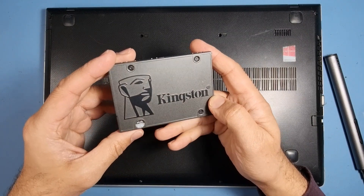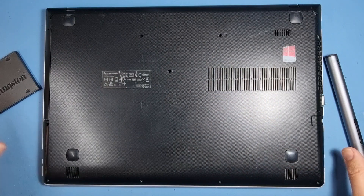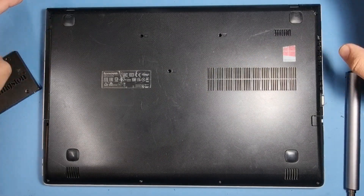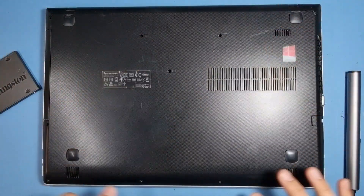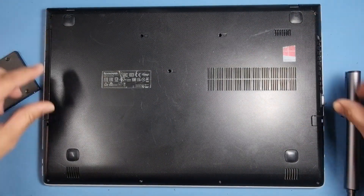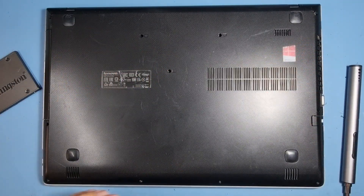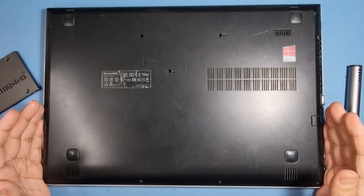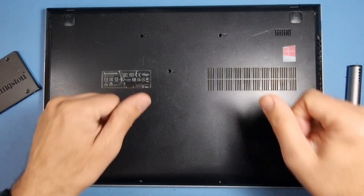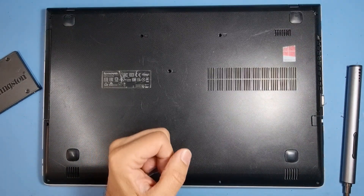I've got a 480 GB SSD from Kingston, so we're going to put that in. The process is very simple — take all the screws out. The two at the top are a bit bigger than the others because that's where the hinges are held for the top lid. What I'd recommend is, just in case screws are different sizes, draw a little template, put some holes where the screws should be and put the screws into the paper.